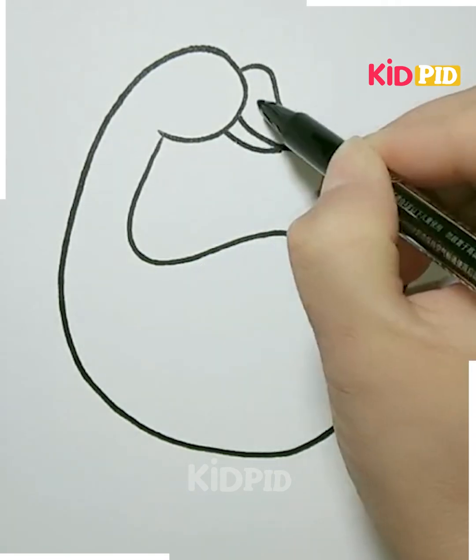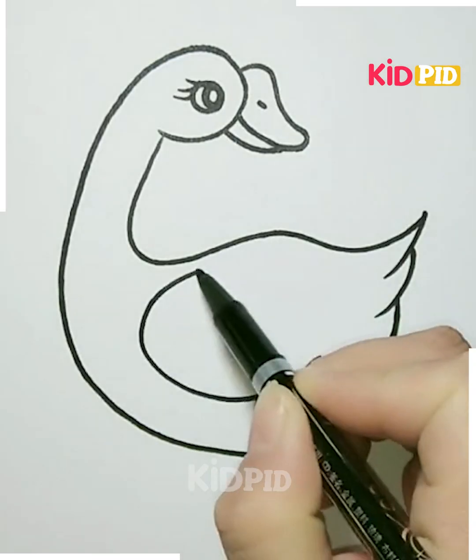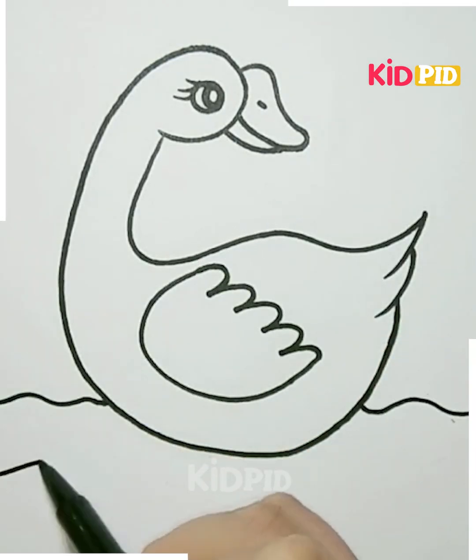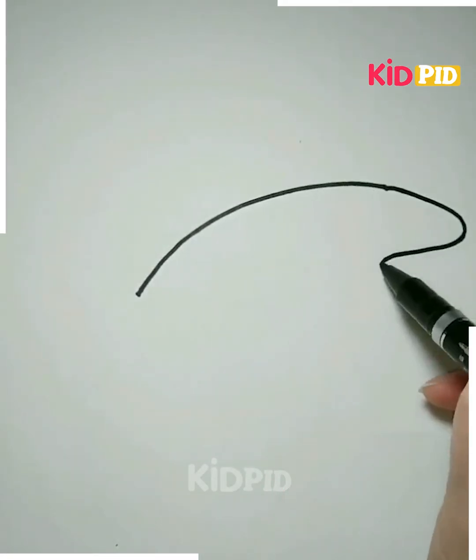Now we have to make its eyes. Now we have to make the feathers or the wings — you can see. Now make the water lines. It's done.